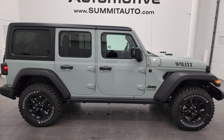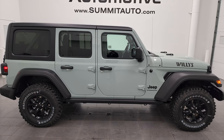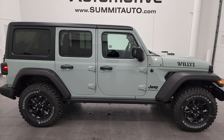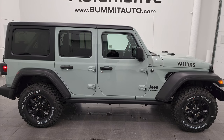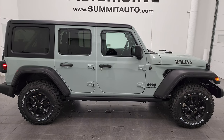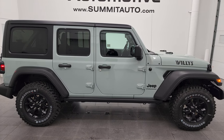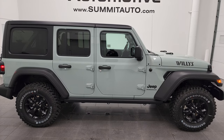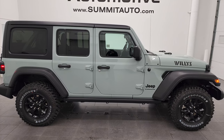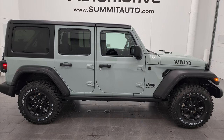Remember to like, subscribe, and share. Click the bell notifications to get updates on the videos I do each and every day here at Summit Automotive. You'll see a link to subscribe to my YouTube channel in the upper left, a link to more Wrangler videos in the upper right, a link to this vehicle on our website in the lower left, and a link to one of our latest YouTube videos in the lower right. We're extremely excited to be offering the 2023 Jeep Wrangler Willis Package in Earl Clear Coat. Thanks for checking out the video — remember to like, subscribe, and share. I really appreciate it.